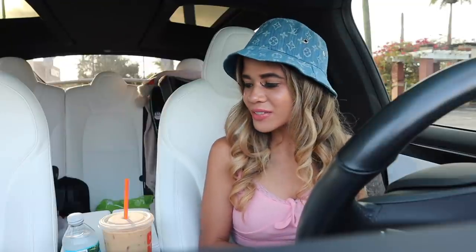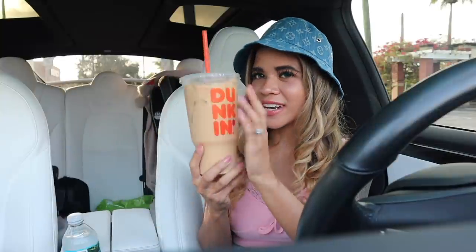Hey guys and welcome back to my channel! We finally made it to a new dollar store location, so I'm very curious to see what I end up finding today. We are going on a no-budget summer dupe luxury shopping spree. I know you guys love whenever I shop for luxury dupes for only a dollar and 25 cents. I also got a large Dunkin' iced coffee because today is going to be a long day for me.